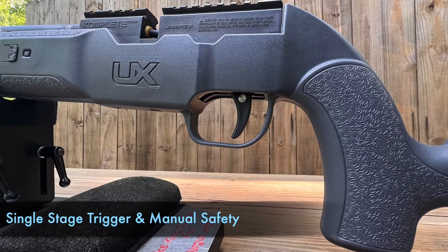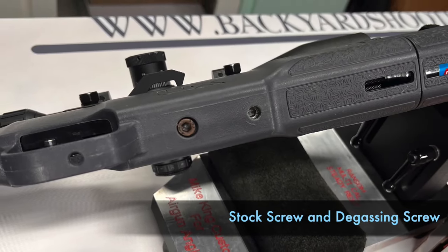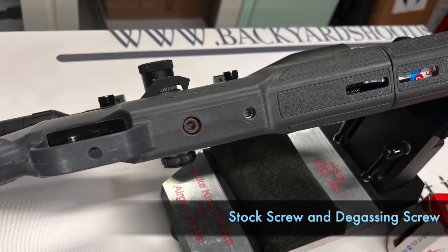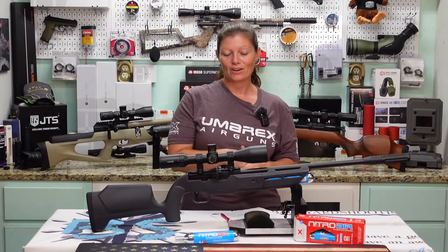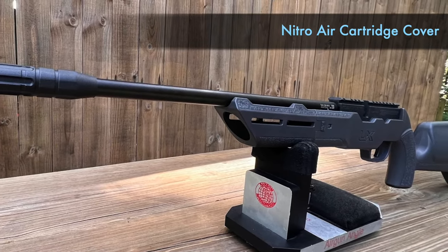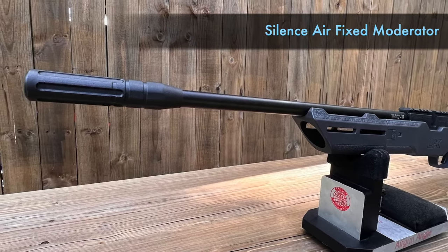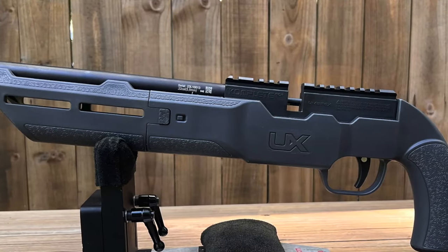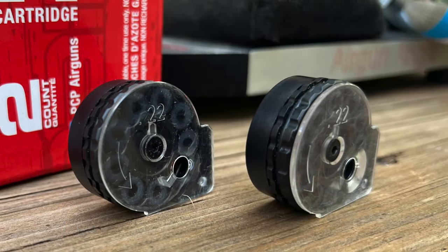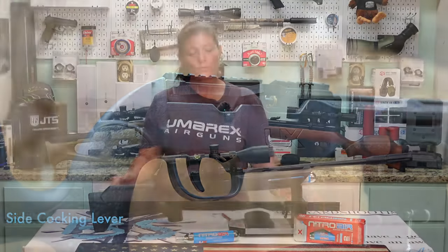There's a single-stage yet adjustable-for-travel trigger, and a push-button manual safety on the trigger guard. On the belly of the gun you'll see two allen screws — the first closest to the trigger guard is the stock screw, and the one further away is the degassing screw for your nitro air cartridge. In front of that is the nitro air cartridge cover. Above that is the 21 and a half inch barrel with a silenced air fixed moderator. Following the barrel back to the action, you'll see a split picatinny rail on top to allow for the multi-shot mag — this is a 10-shot magazine, super easy to load. On the right side of the gun you'll find the side cocking lever.